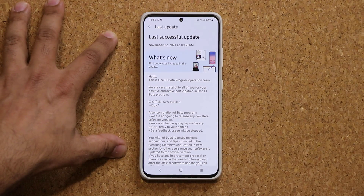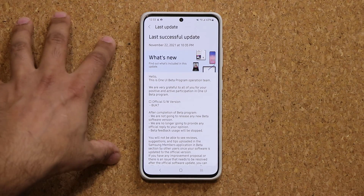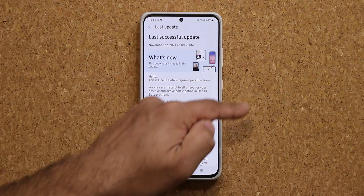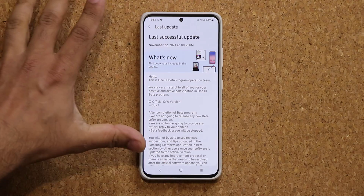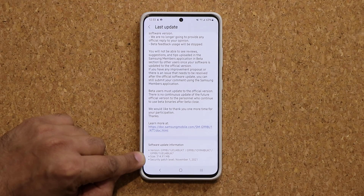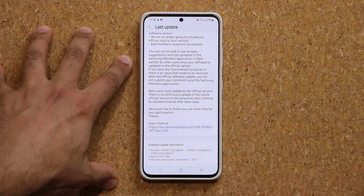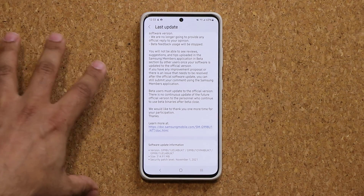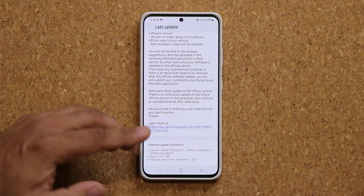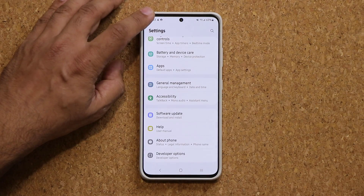One thing I want you to be aware of: if you already had the One UI beta installed on your phone, this is going to be a very small file. In my case I had the beta running on this phone the whole time, so when I got the update the size is only 314 megabytes and it's going to be a very quick update. But if you did not have the beta, you're receiving the update separately — it's going to be a much larger file, probably over 2 gigabytes, and it's going to take a little bit more time. But once you're done you are going to have One UI 4.0.